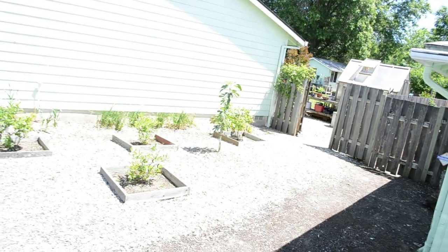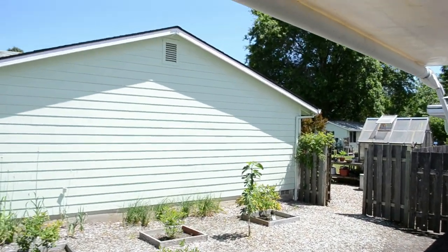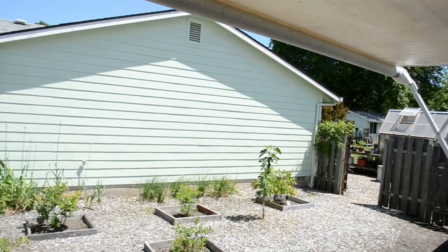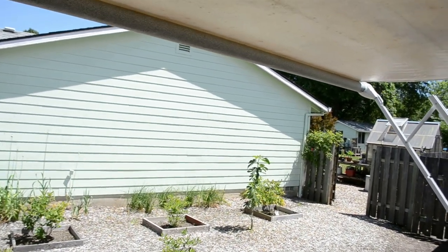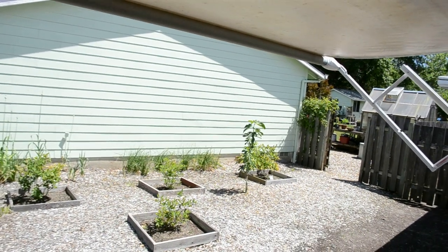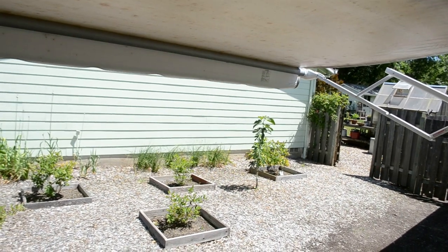It has a power awning. So basically it lowers or raises the awning. That makes a big difference as far as keeping the inside of this camper cool and also keeping the front part of it dry.